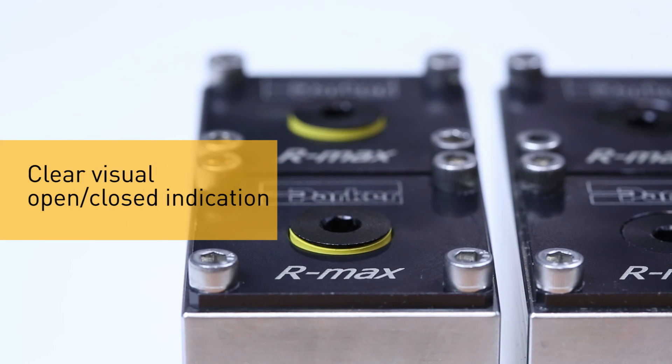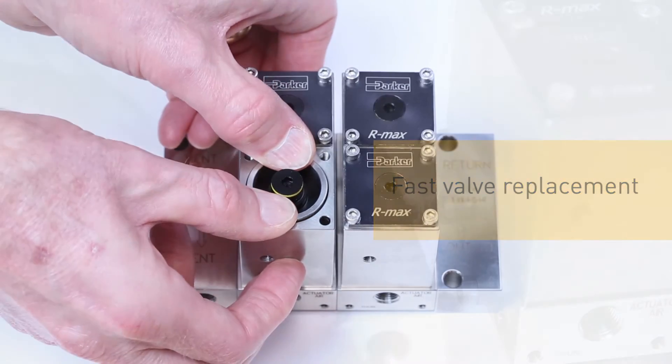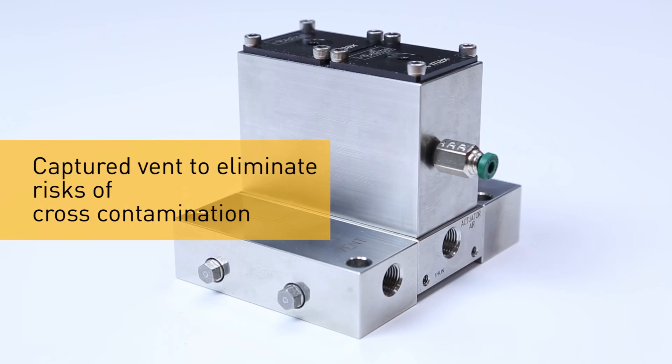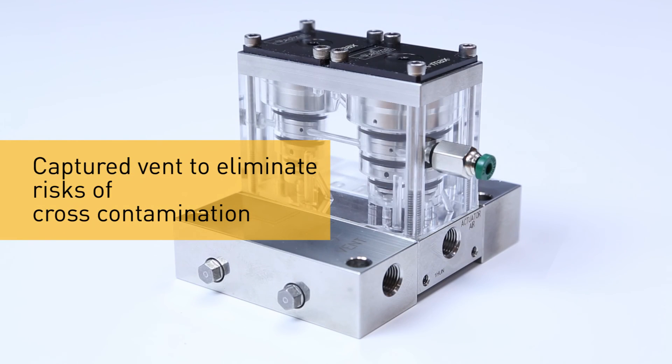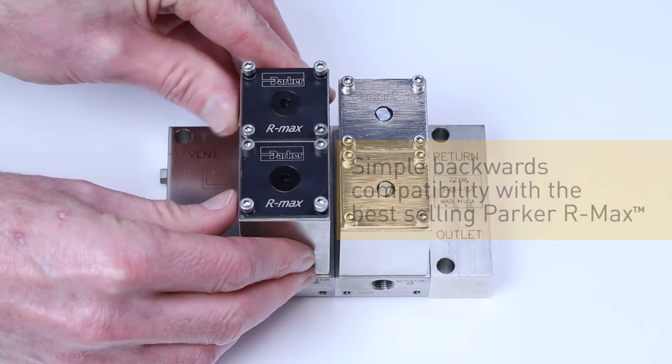The Parker Armax Gen2: clear visual open/closed indication, fast valve replacement, fast module additions, captured vent to eliminate risks of cross contamination, and simple backwards compatibility with the best selling Parker Armax.